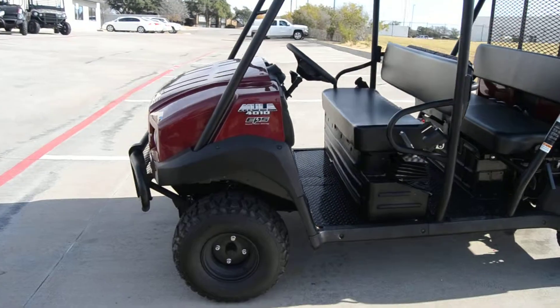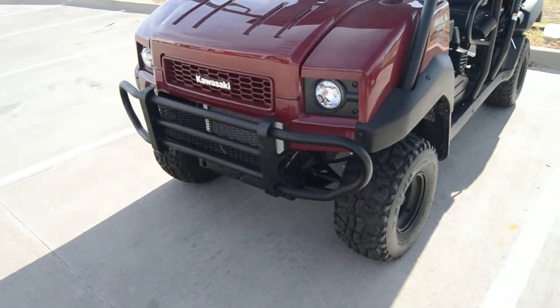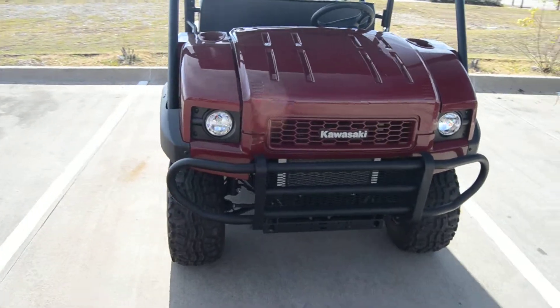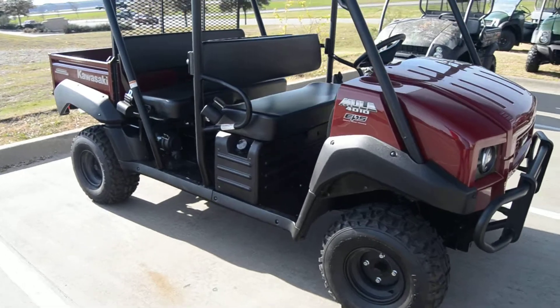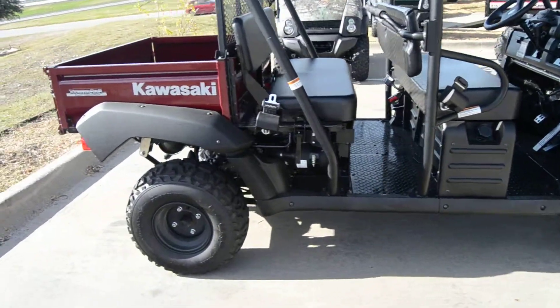This is the 2016 Kawasaki Mule 4010, the flagship of all work machines. These things speak for themselves. They do have a 620 dual cylinder liquid-cooled motor inside of them — a very proven motor over the years. There's never really been any major issues.